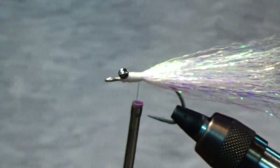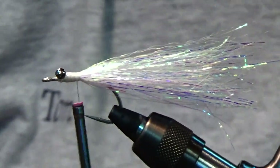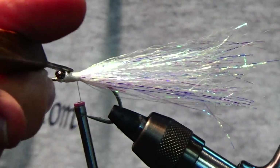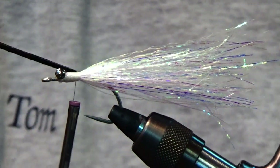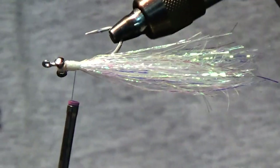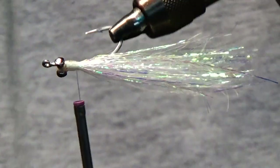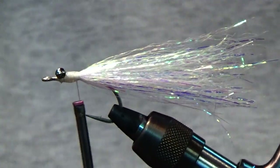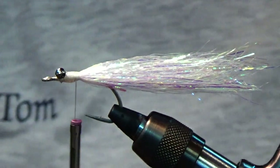At about this point I like to put on a drop or two of head cement. This is a very durable fly, and if you don't put the head cement on it's still durable, but eventually it wears down if you get a lot of toothy critters chewing on it.